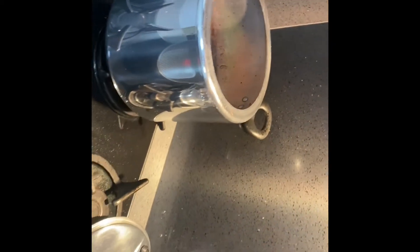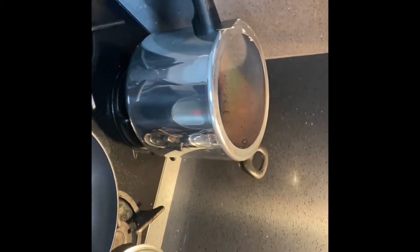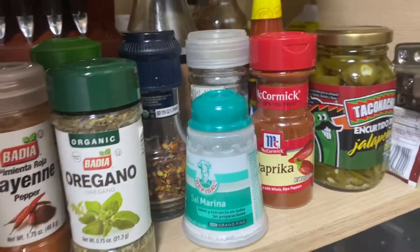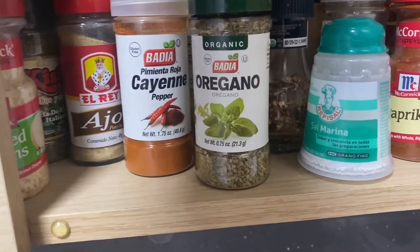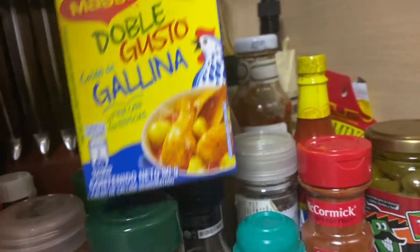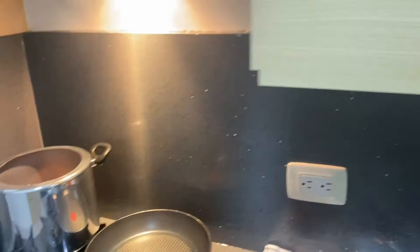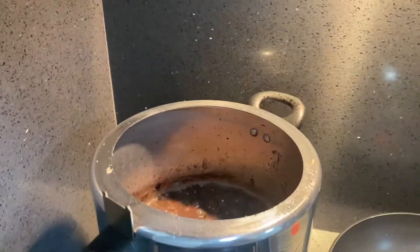I forgot to mention a couple more seasonings — I'll put in cumin and then a chicken bouillon cube as well. I'm about to get started on these pork chops in a minute. It's looking good, it's smelling amazing.